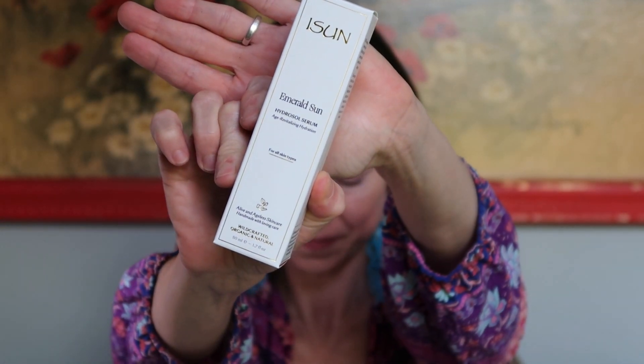Next up is iSun's Emerald Sun Hydrosol Serum. I discovered iSun a little over two years ago while we were still in the San Diego area — I think because this and another one of their products had won a Beauty Shortlist Award. I looked into it and found an online retailer — a lady who owns a spa in Colorado, and I'll link her below. She's absolutely lovely. I spent about an hour on the phone going over my skin type, concerns, and which iSun products she thought would be good for me, and she sent me a bunch of samples. One of them was this Emerald Sun Hydrosol Serum, and I loved it.